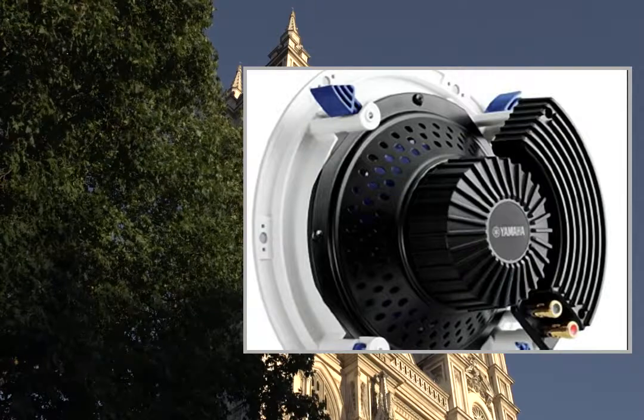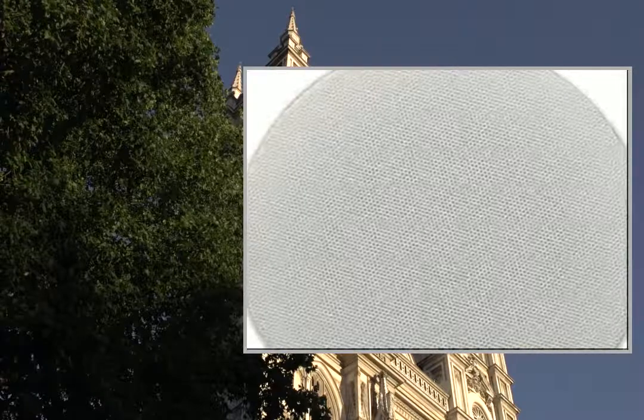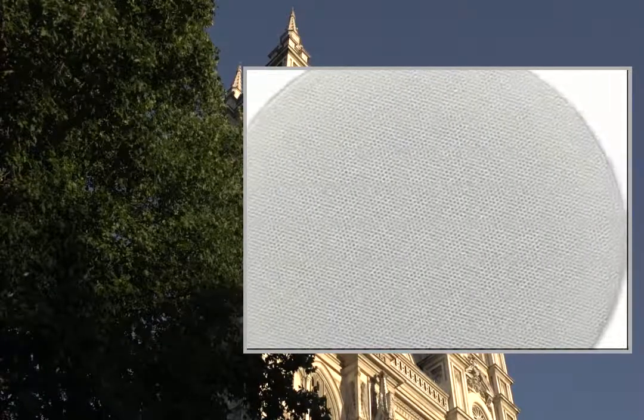An easy-to-install in-ceiling speaker system that has magnetic grills and high sound quality design to meet various custom installation requirements.